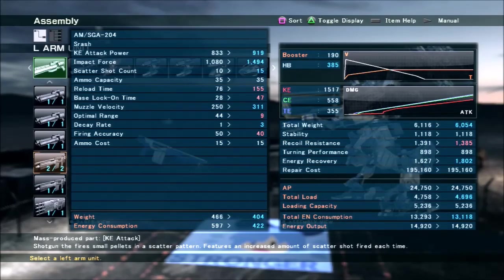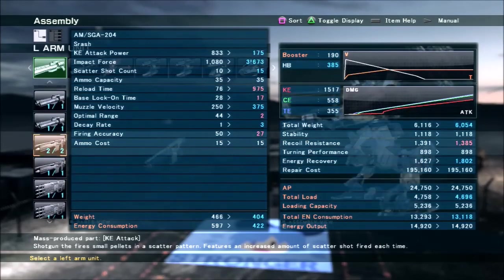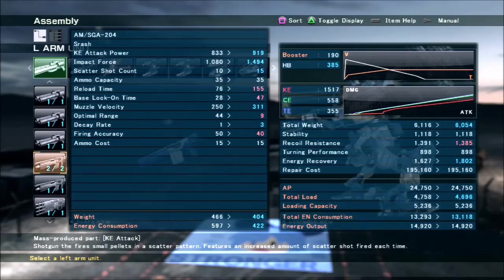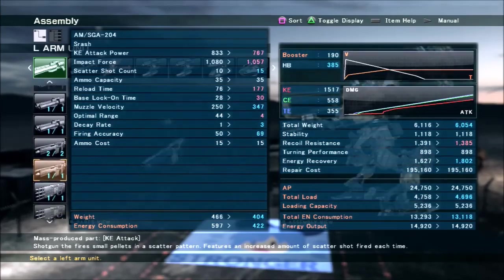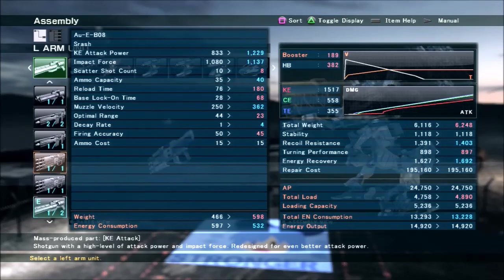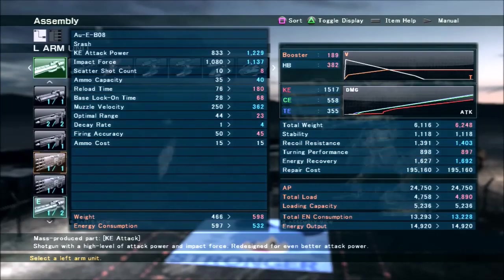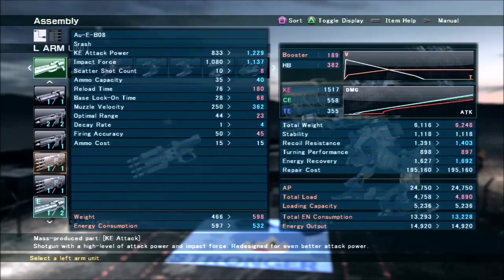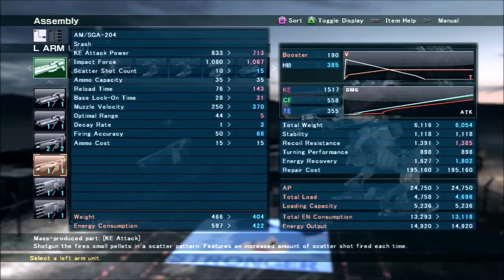In fact the SGA 204 probably does the most damage overall against high armor targets because it just hits so many times. Muzzle velocity on the 108 and 204 is going to be a lot better than on the BO8 and BO4. The BO8 and BO4 have really long reload times at 180, which is like 3 or 4 seconds in real time — that's a little too slow for viable combat because you're not doing a lot of damage per shot and you're not doing it very often. They also have slow lock-on times, so they're just not great shotguns.